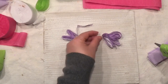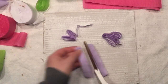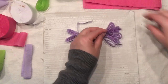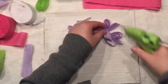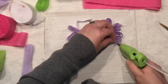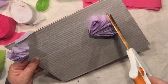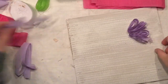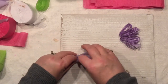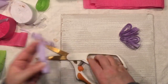Add a little bit of hot glue right at the top and a little bit right on the loop, and you're all done. You don't really have to glue the entire crepe paper — just enough to glue it in two places with hot glue.